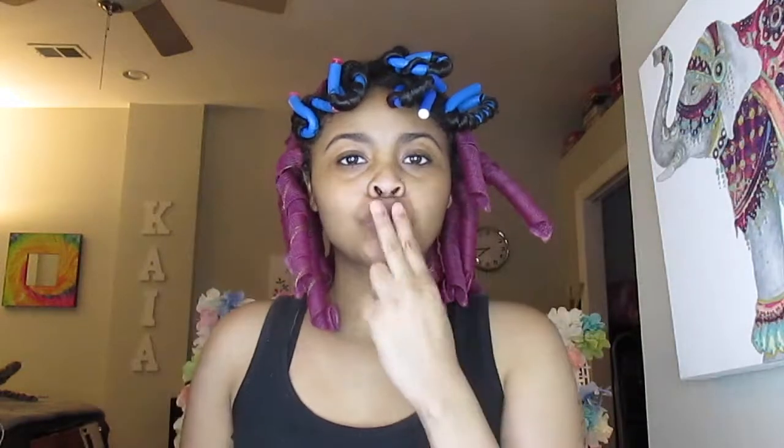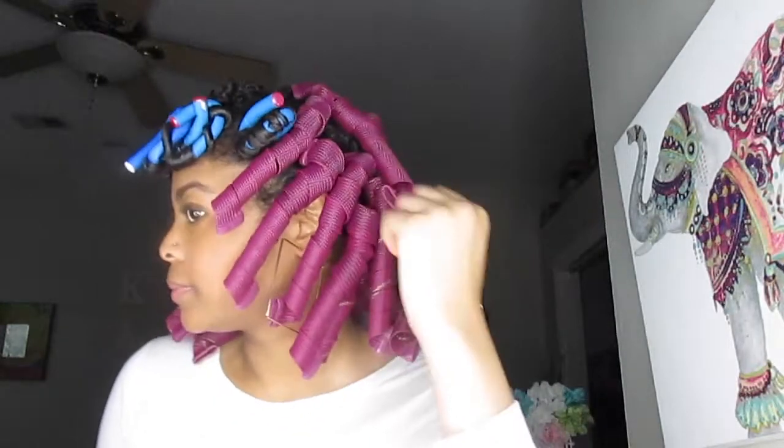I just continued that until I was done, and then I went to sleep without getting under the dryer. In the morning I got up super early and now I'm going to take down the curlformers with my handy dandy pick. I also have some bobby pins that I'm going to incorporate as well.